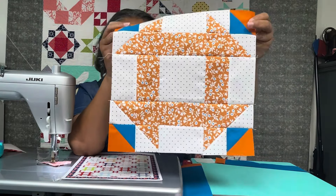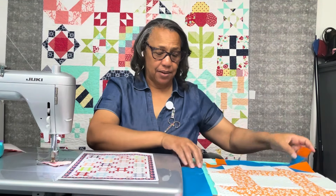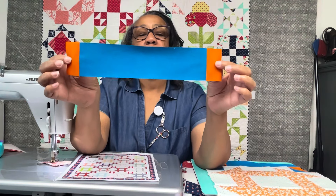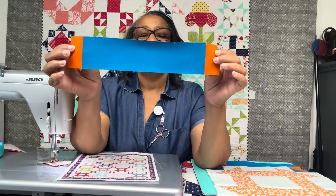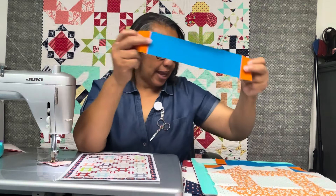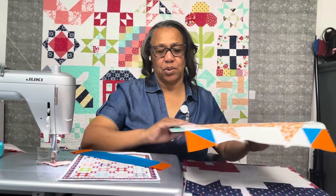Let me show you how the sashing comes together. You need a 2.5 by 10.5-inch strip and two 2.5 by 1.5-inch rectangles. You're going to sew the rectangles on either side of that 2.5 by 10.5-inch strip, and let me show you how it'll create that churn dash.